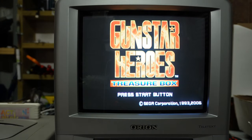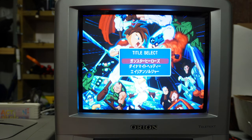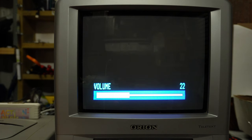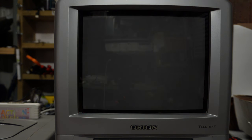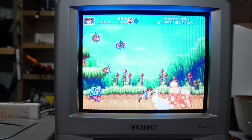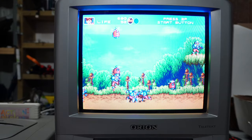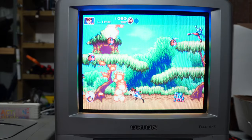PlayStation 2, SCART RGB. It's a PAL console forced by the mod chip to be NTSC everywhere, and the game is the NTSC version. It is looking good — looking sharp, looking bright, looking punchy. A very impressive TV. Considering it's a cheap brand and only a portable television basically made for going on holidays in camper vans and caravans, it performs marvellously well.